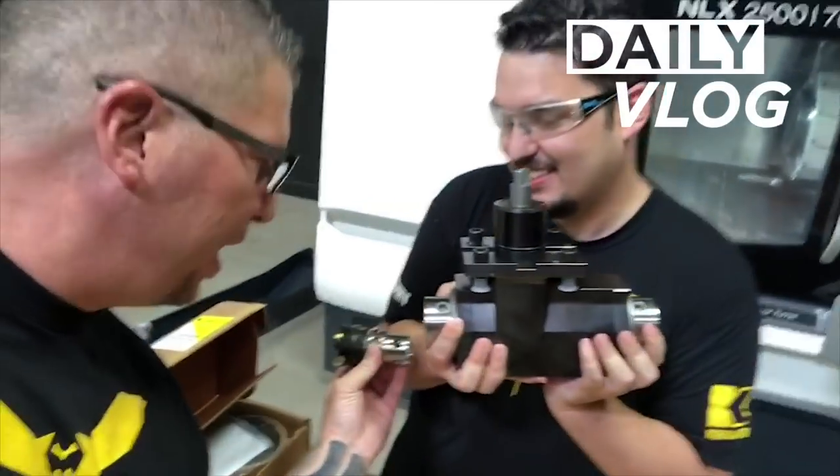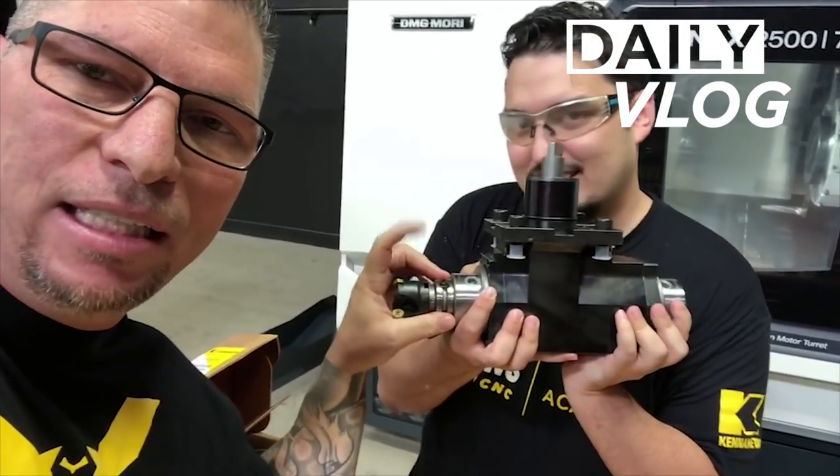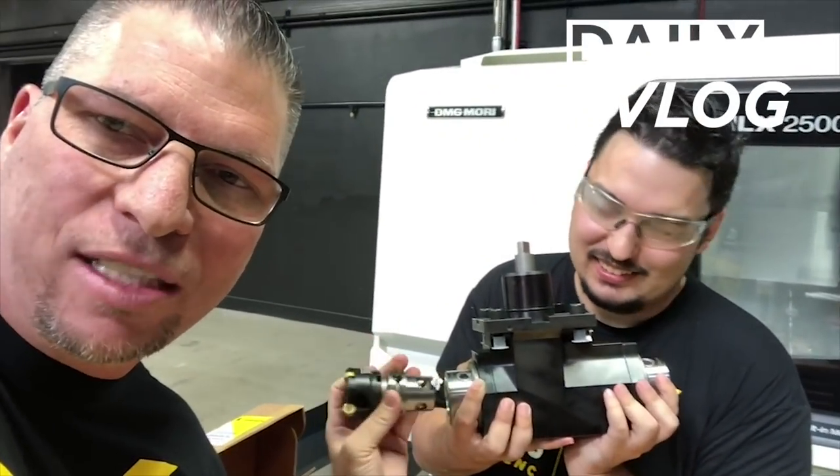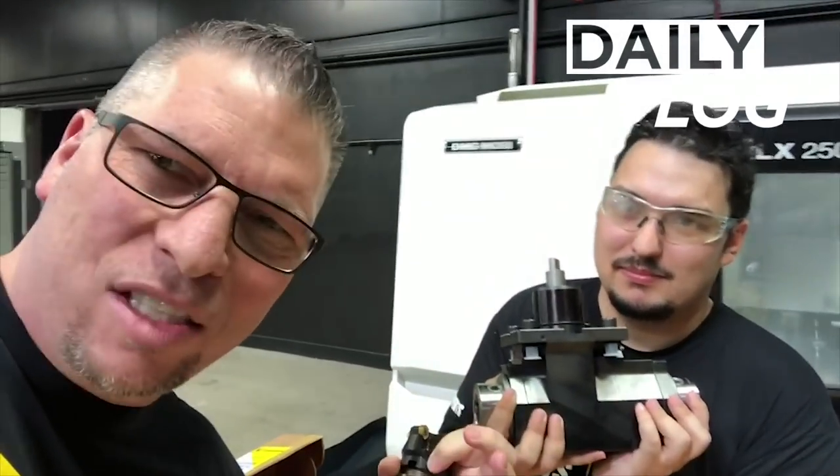So check this out — this is the way it actually pops in like this and it just slides in and you lock it down, and there's two of them because it's a dual spindle. This side, that side — Kennametal coming out with a quick change. Crazy, awesome tooling. Boom. Boom. Boom.